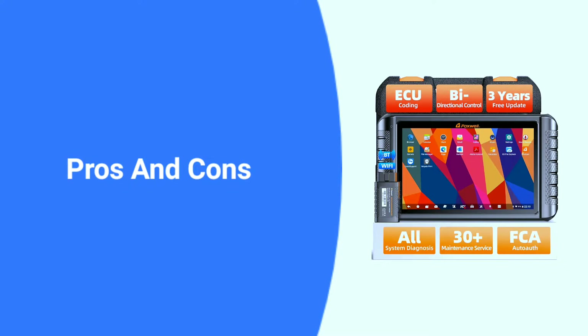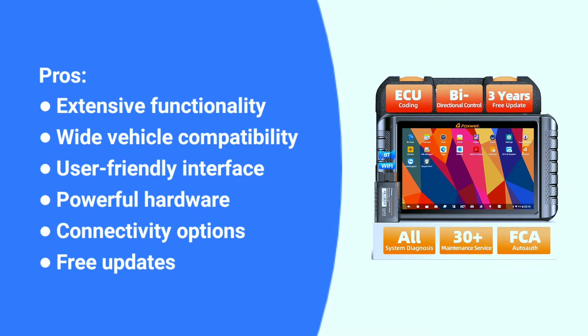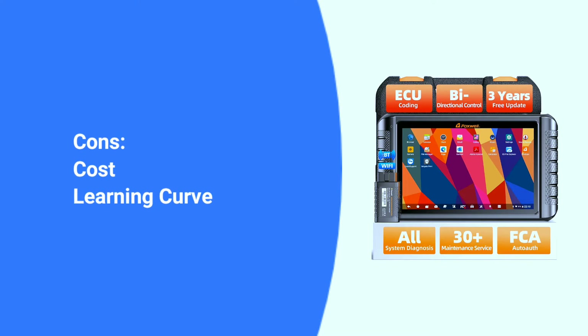Here are some pros and cons about the Foxwell NT1009. Pros: extensive functionality, wide vehicle compatibility, user-friendly interface, powerful hardware, connectivity options, and free updates. Cons: Cost — the NT1009 is a high-end scan tool and comes with a price tag reflecting its capabilities, which might be cost-prohibitive for casual users. Learning curve — while user-friendly, the NT1009 offers advanced features that require some understanding of car diagnostics to fully utilize.